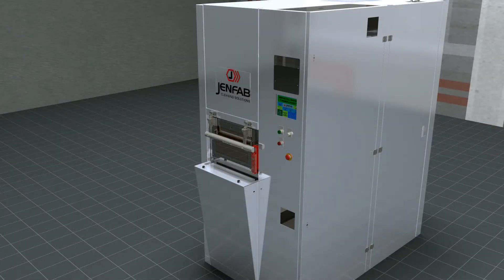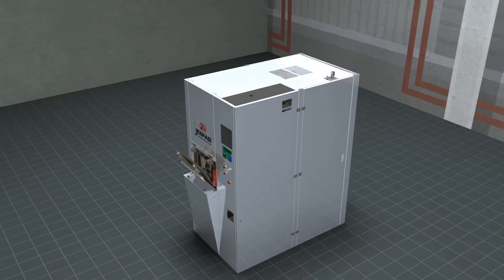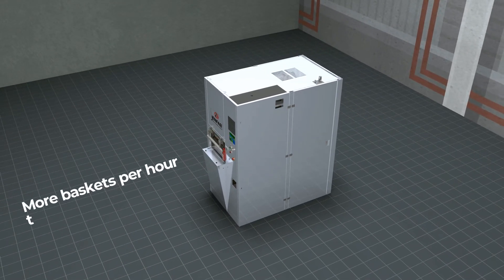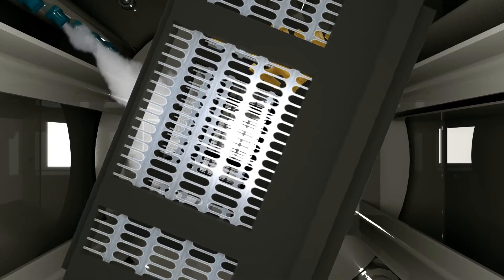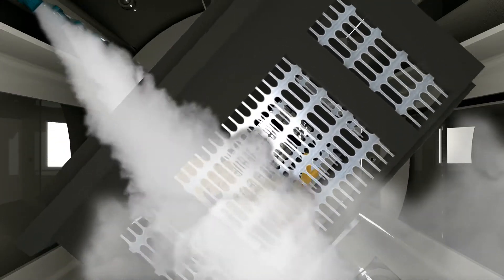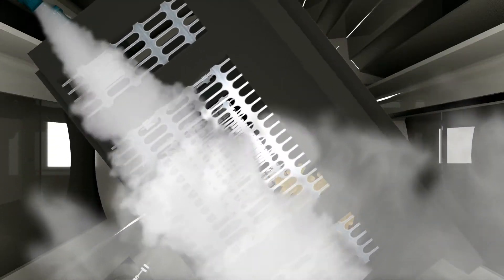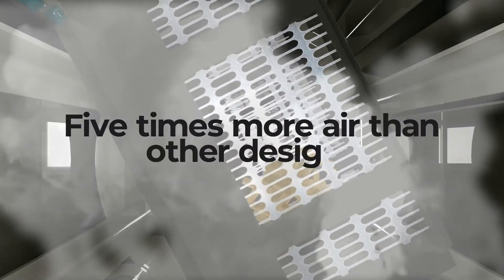The LeanClean 360 has the fastest and most energy efficient drying cycle, allowing more baskets to be processed per hour than any other cellular cleaning system. A 1600 CFM recirculating hot air convection dryer directs heated air at high velocity through multiple high-volume slots aimed at the rotating basket. This system recirculates the air rather than discharging it into the plant atmosphere and recirculates five times more air than other designs.